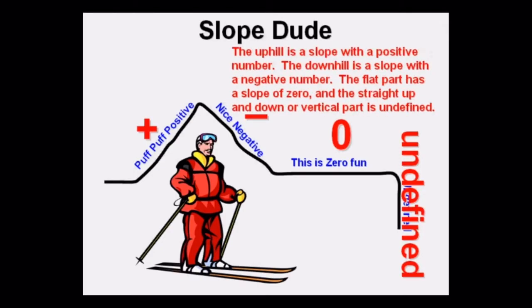The uphill is a slope with a positive number. The downhill is a slope with a negative number. The flat part is a slope of zero. And the straight up and down, or vertical part, is undefined — the curse word of math and algebra.